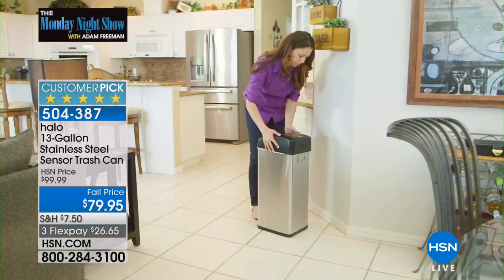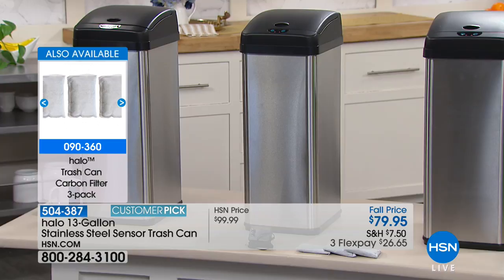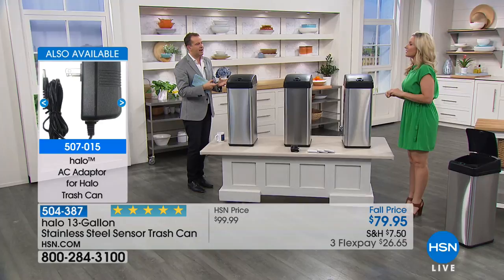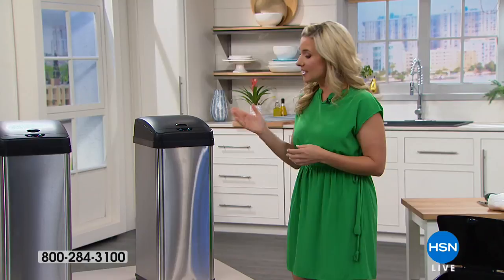The stainless steel means it's going to look good in your kitchen and trap smells and odors. There's a carbon filter built in to help neutralize odors. There are two ways to power this: 4D batteries, or if you're not a battery person, you can plug it in. HSN does sell the AC adapter. You can get the AC adapter to plug it in instead of using batteries.